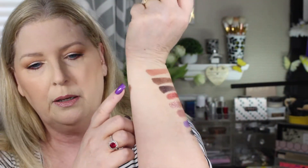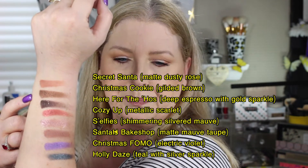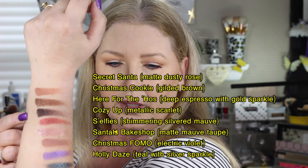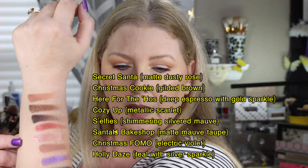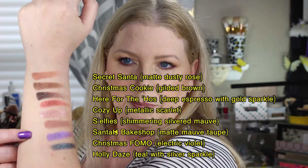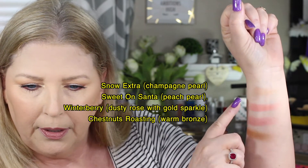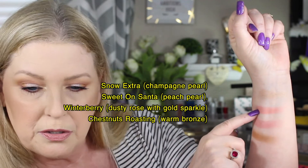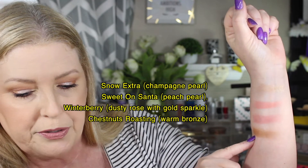Then we move to this arm and we've got Secret Santa, Christmas Cookies, Here for the Hoes, Cozy Up, S'Elfies, Santa's Bake Shop, this purple one here is Christmas FOMO, and Holly Days — the emerald green one. And then we've got the highlighter called Snow Extra, the blush I used today which is Sweet on Santa, White Berry is the other blush with a little bit of glitter in it, and then we have the bronzer called Christmas Roasting. So those are all the shades.